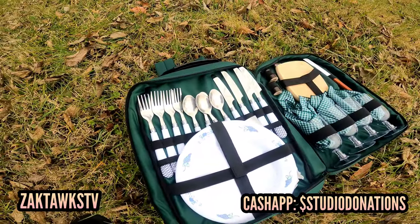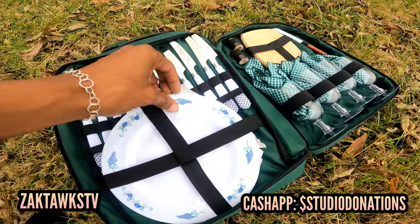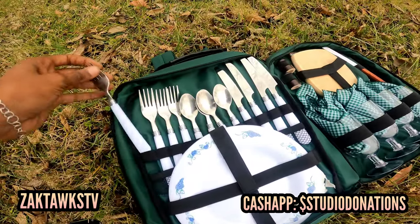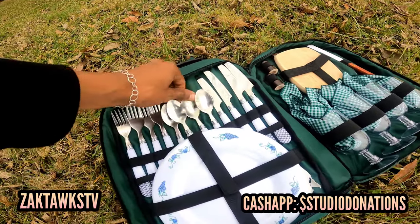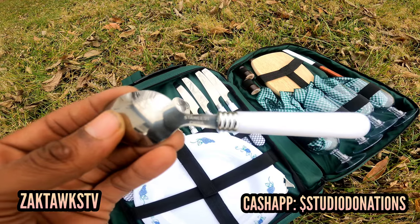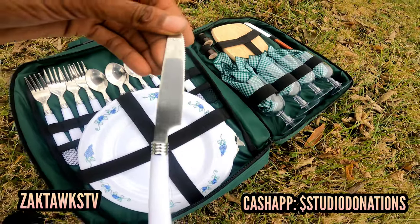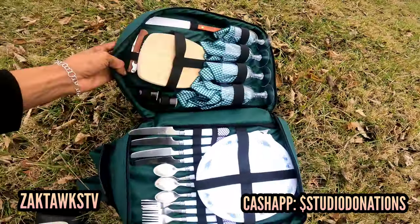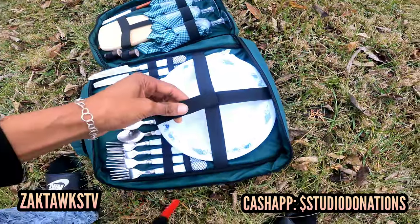Moving over to the Tupperware section — as you guys can see, there are about four plastic plates in here. Then we have some utensils up here. The utensils are actually stainless steel, which is nice — feels pretty firm, nice little design for a picnic bag. It says stainless steel, made in China. Same on the butter knife — stainless steel, made in China. That's pretty much the meat and potatoes of this bag.